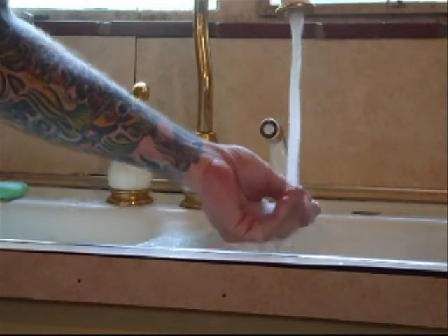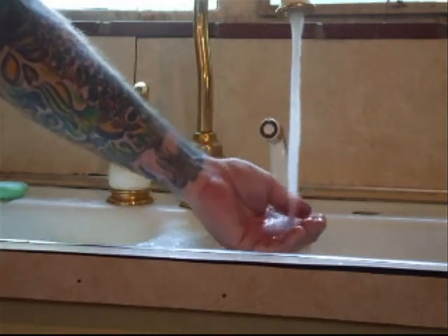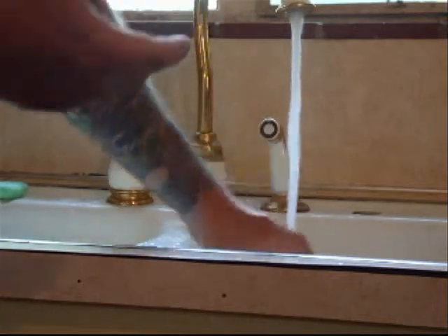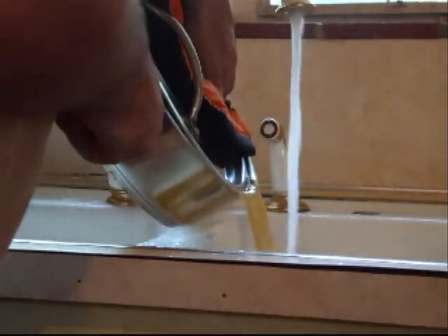The hot water has to be turned on — it has to be scalding — because grease, as soon as it gets cool, it gets hard again. It turns into kind of a solid. If you don't have the hot water on as hot as you can get it, you're going to eventually clog your pipes up. Leave the hot water on to drain the grease.